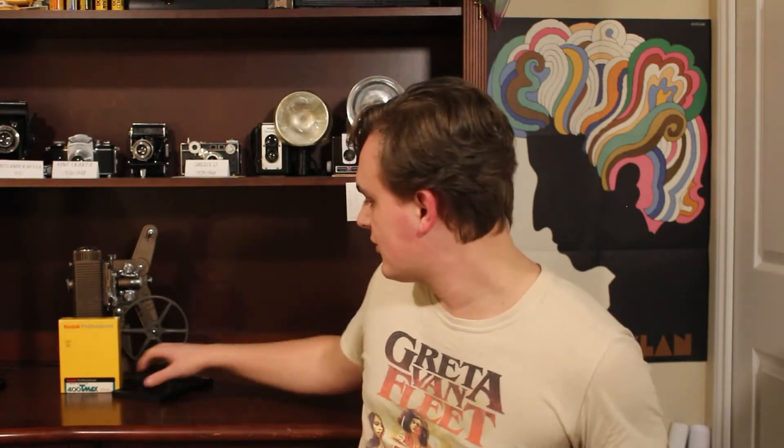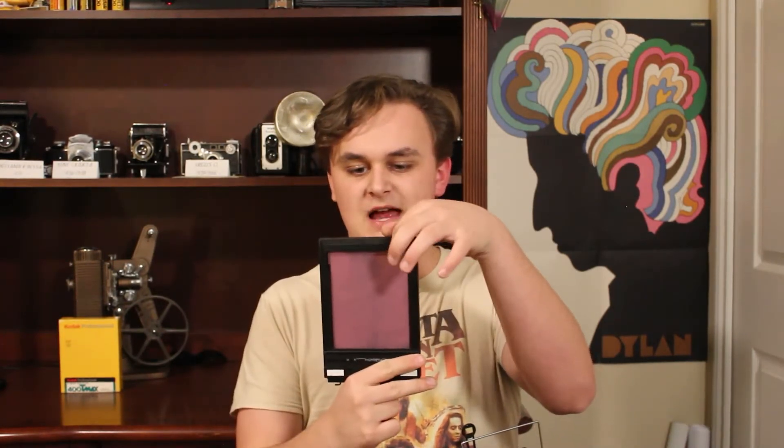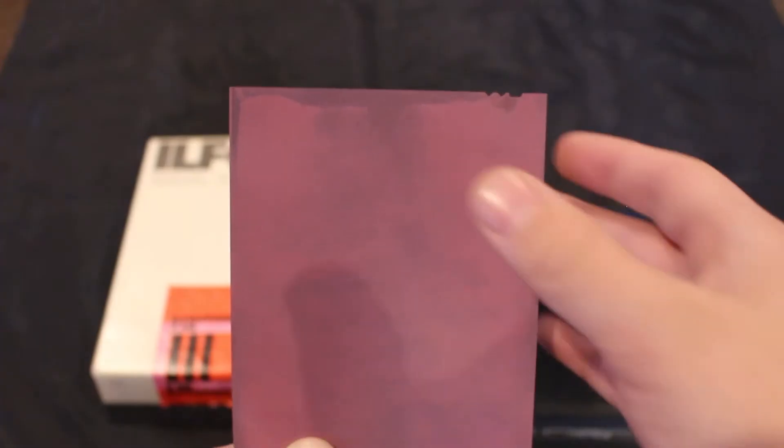Now I'm going to show you how to put all those steps together and take a picture. You're going to want to get yourself a film holder — this is a 4x5 film holder. It holds two pictures, one on either side, covered by what are called dark slides. You would never want to remove your dark slide in the light unless it's loaded into your camera or in a dark bag or completely dark room. No red lights unless it's orthochromatic film. Every sheet of 4x5 film has a little notch in the top right corner.